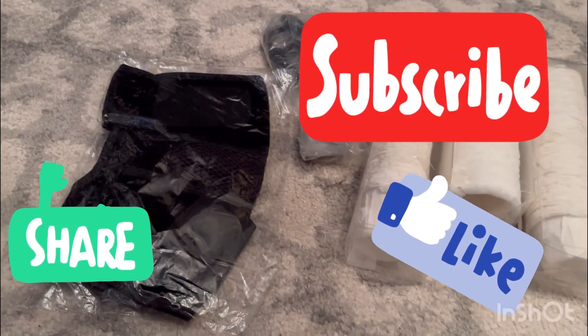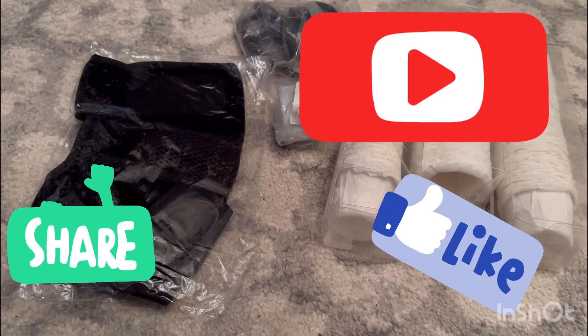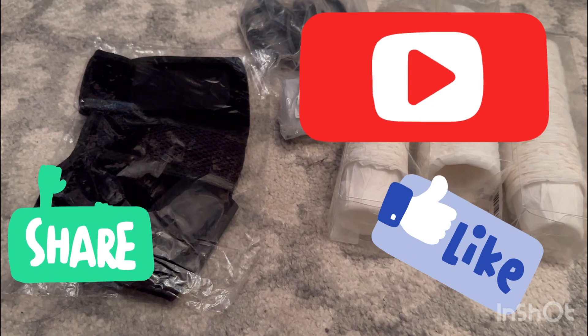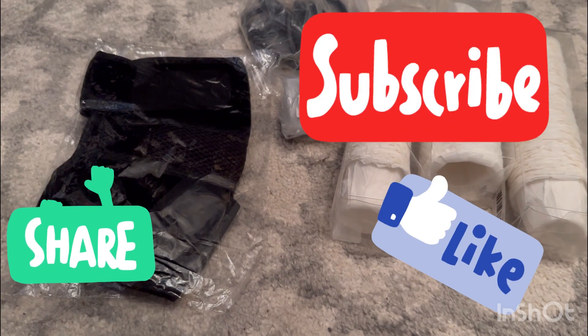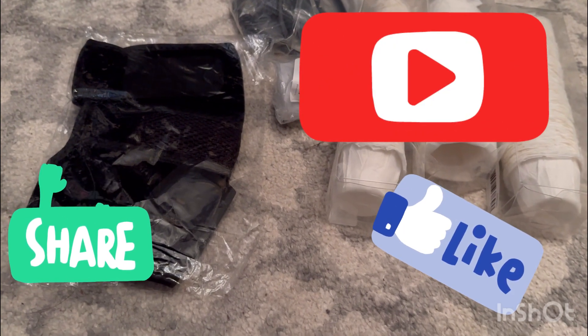That was all I had for today. I'll put up on the screen any updates if I end up returning anything. I would love it if you would like and subscribe, and comment down below anything that you have tried from Temu that you loved that I should give a try. I'll see you in my next one, thanks!